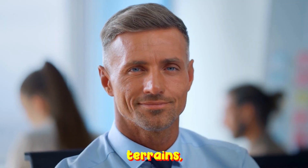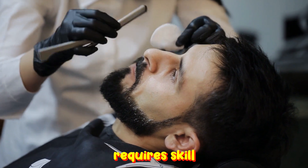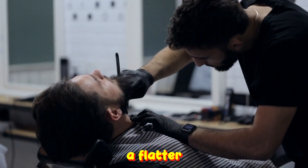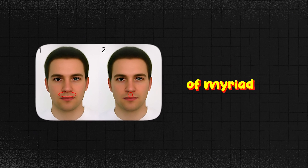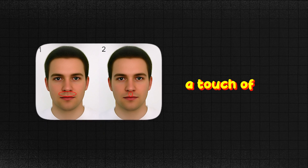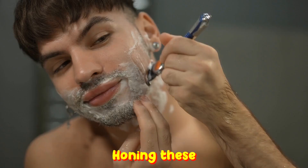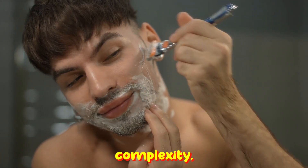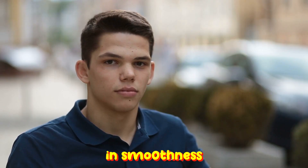Number 9: Master the Trouble Spots. Every face boasts unique terrains, some more challenging than others. Navigating these areas requires skill and technique. A simple trick for the neck is to swallow and momentarily hold, offering the blade a flatter terrain to traverse. Similarly, the region below the nose — a space of myriad curves — requires ingenuity. Forming an O with your mouth stretches the skin, simplifying the blade's passage. Honing these techniques ensures every inch of your face, regardless of its complexity, receives the same meticulous attention, promising uniformity in smoothness and finesse.